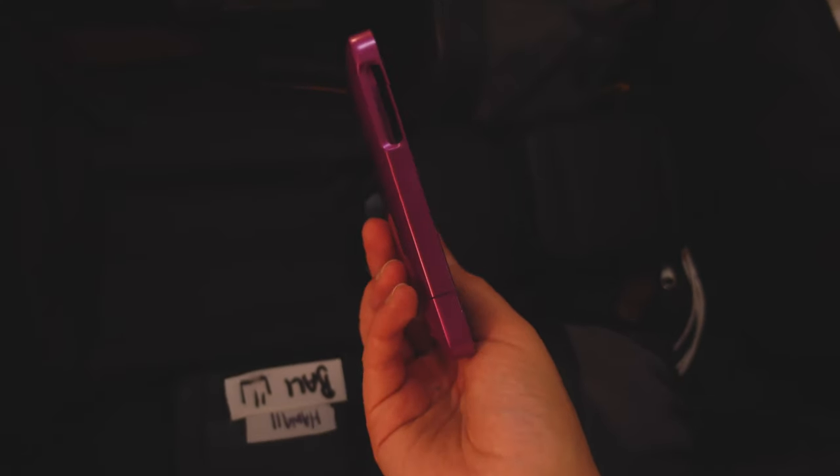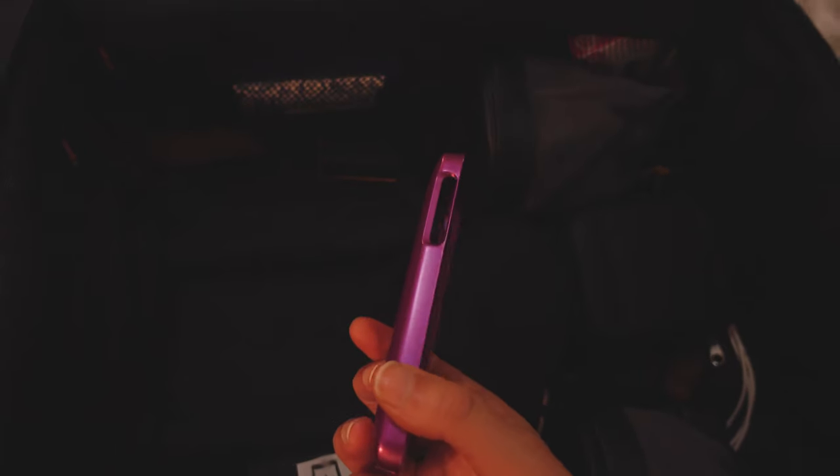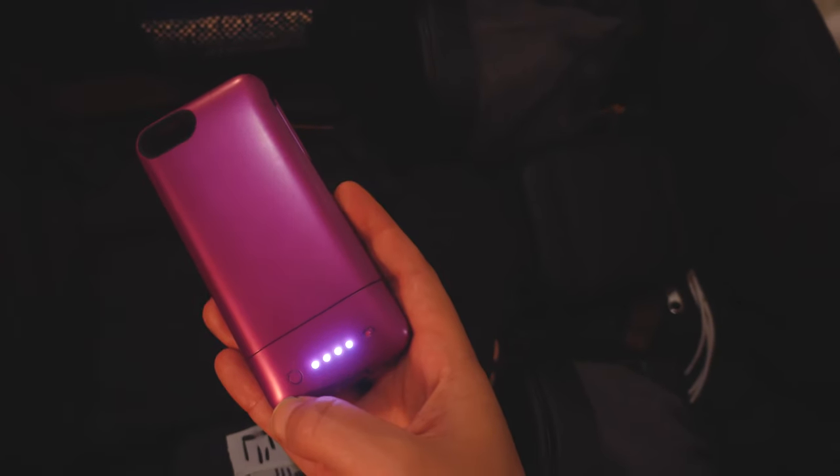I've also got this phone case that charges your phone — it looks pretty chunky and you look like you're over-protective of your phone, but it's actually a phone charger. It comes in really handy especially when traveling in a country where you're not hiring a car, like Bali, because I'd be terrified to drive on the streets here.